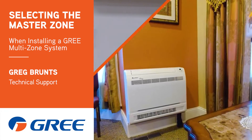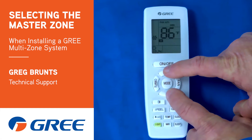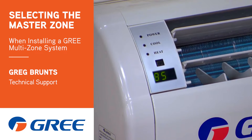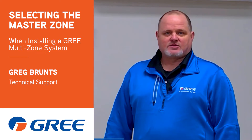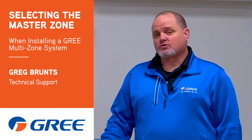Hi, Greg with Gree. I want to show you on the MultiPro systems, since they auto address, how on a — for example, a wall mount — you can change which unit is the master indoor unit. Because remember, the master indoor unit is what controls your mode.